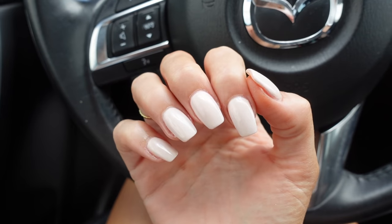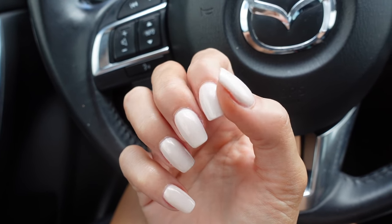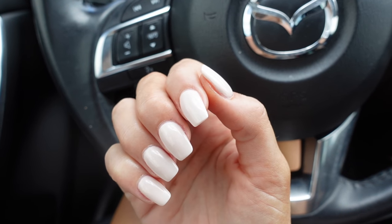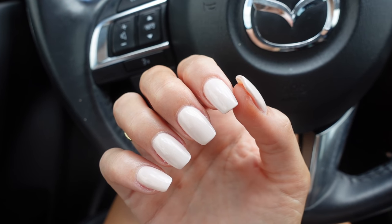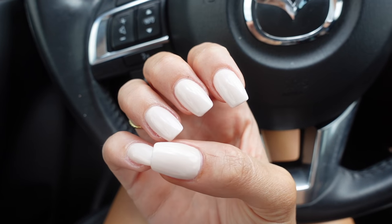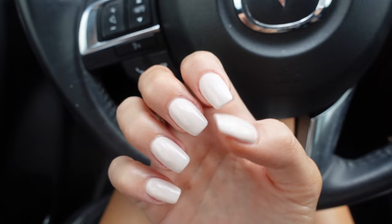Out of the nail salon, and here's what my nails look like. I just decided to go back to a basic nude color, had them shortened, and just did a rounded square shape. I wasn't going to change the shape, but I feel like with shorter nails the almond or round just doesn't look as good — I'd rather have like a squoval shape for shorter nails. And I'm back home now.